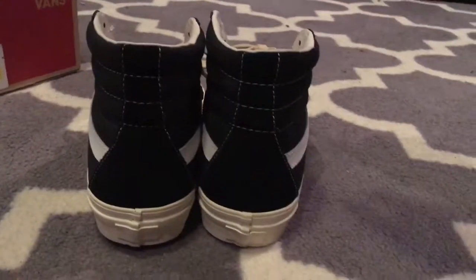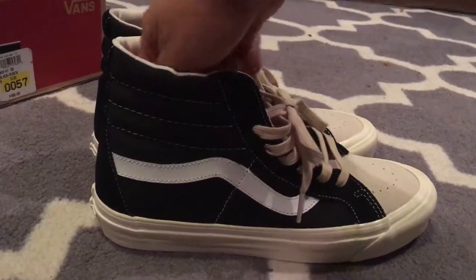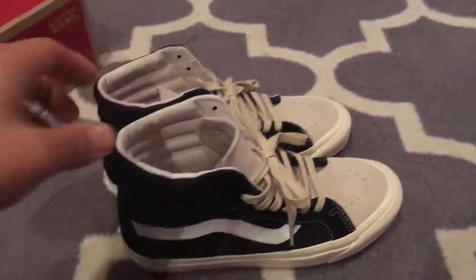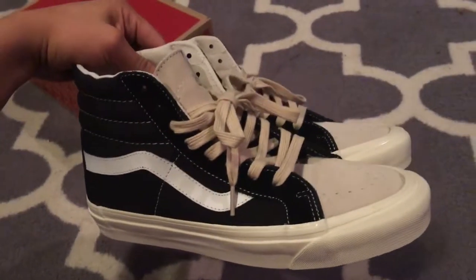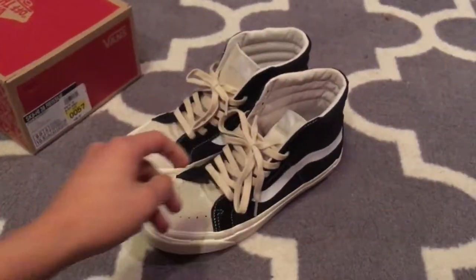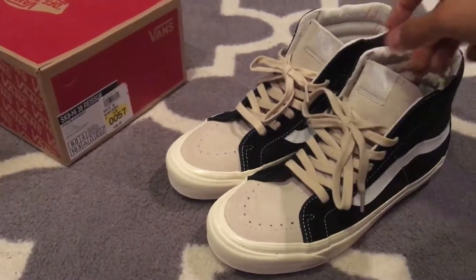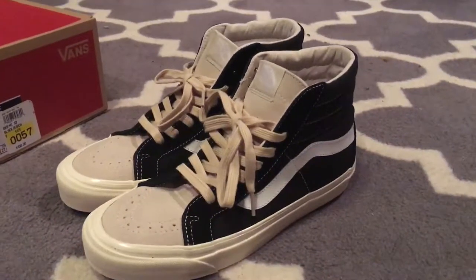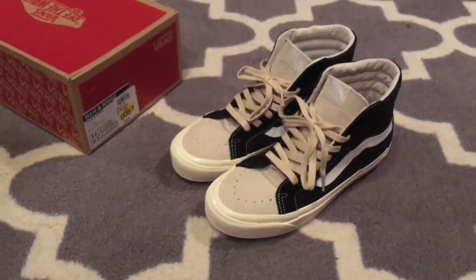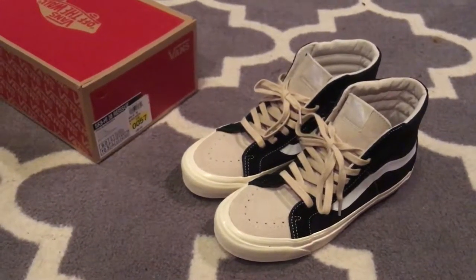I haven't worn these yet — sometimes I forget which shoes I have. Overall a very nice shoe. I wasn't able to get the authentics and really didn't like them — they were doing a little too much. But these are classic and very nice. I'll catch you guys in the next video. Comment, like, subscribe, and leave me a comment if you have any tips, tricks, or anything you want me to add.